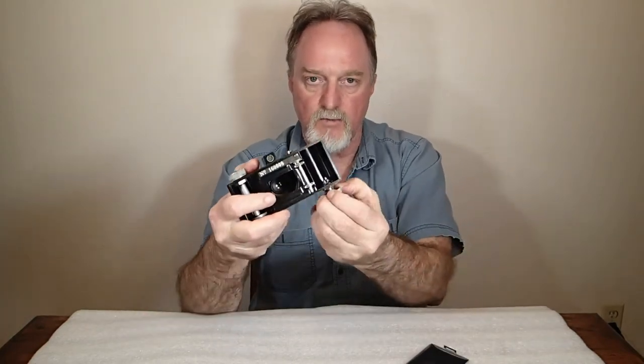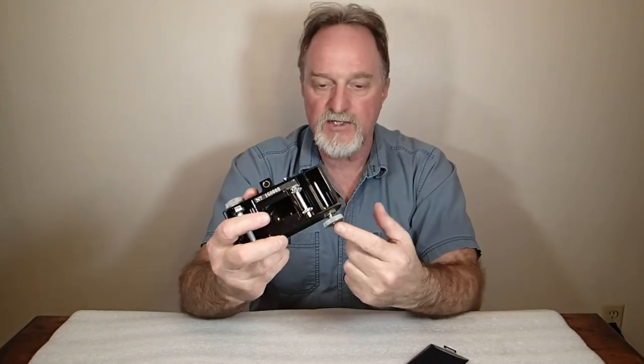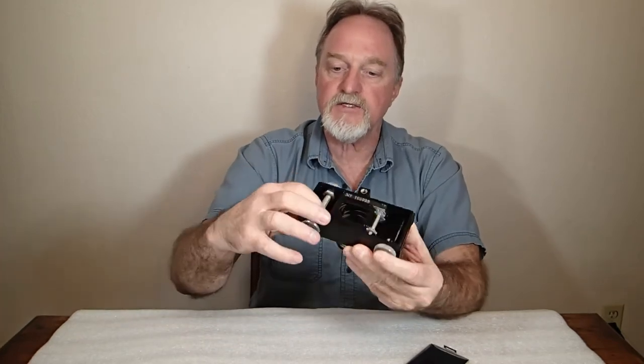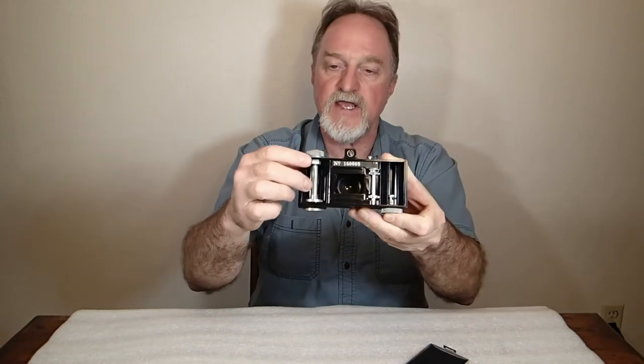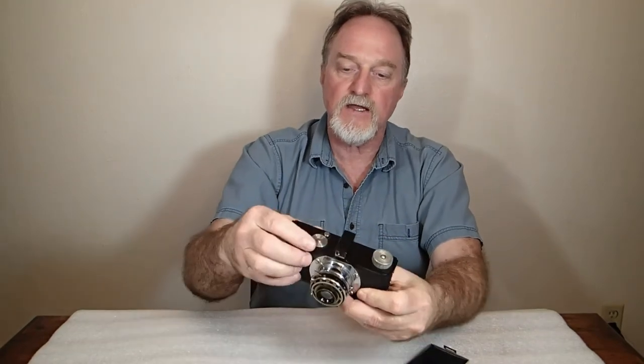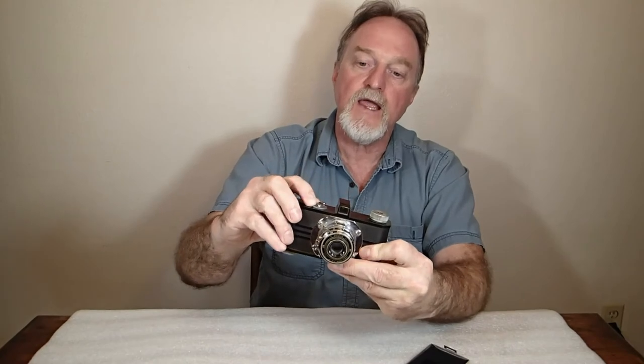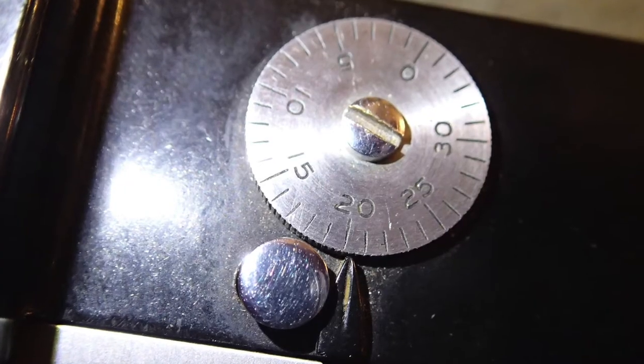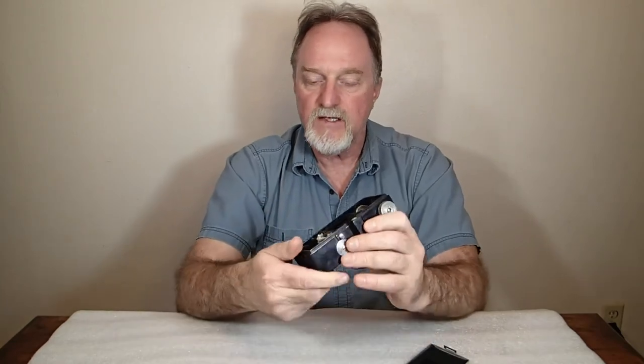One really interesting thing: the film runs from right to left. You lock in the cassette — this is one of the early cameras that used the Kodak Daylight Loading Cassette. Load it in there, it comes across, and there's a slot in the take-up spool. Once you've got it loaded, fire off a couple of blanks, then take the film counter and turn it counterclockwise — or set it to minus two — and then do your shots. After you shoot, you press this little button that releases it. This dial will rotate a full revolution minus one count. It's kind of cool.